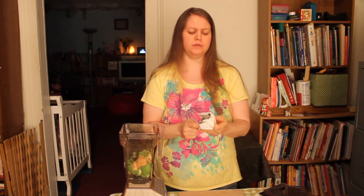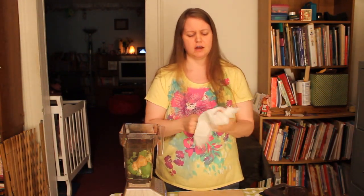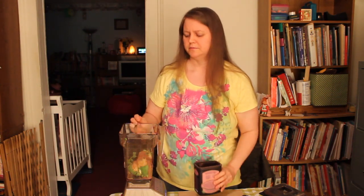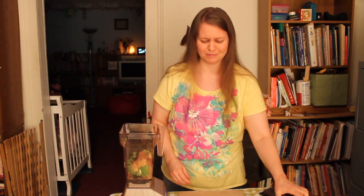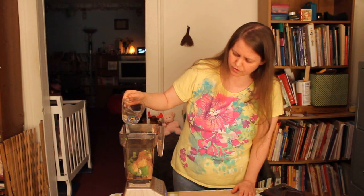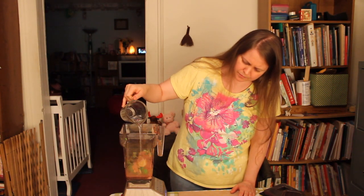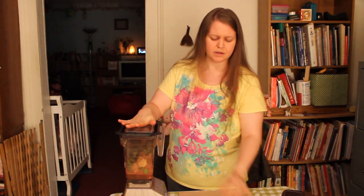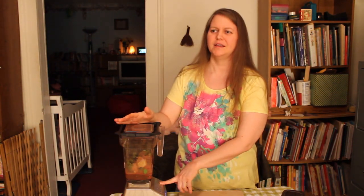I put one teaspoon of cocoa powder because I don't like to eat that much chocolate. I try to stay away from stimulants, but a little bit's okay. I went a long time without eating any chocolate at all, but I've just recently started back eating some. And a little bit of water — when you use the food processor or the Ninja you don't really need water, but with this I have found that I do need some. I have half a cup of water here and I'm going to put the whole half cup in. Put the top on and blend it — I'm using the whole juice cycle. It's going to sound like an airplane taking off.